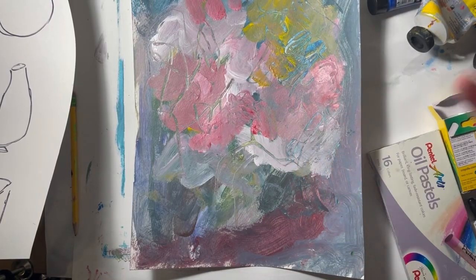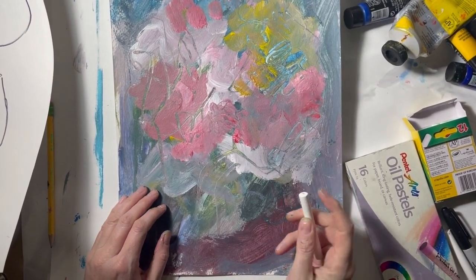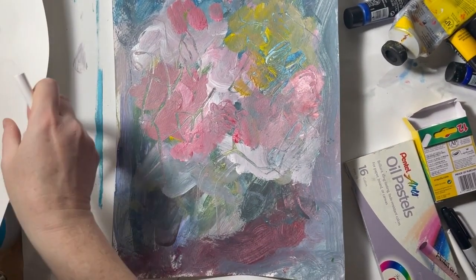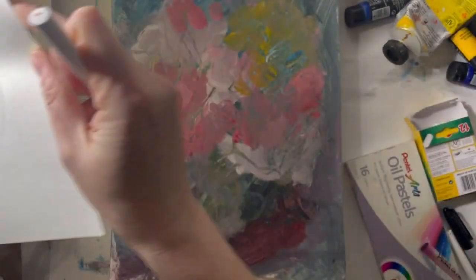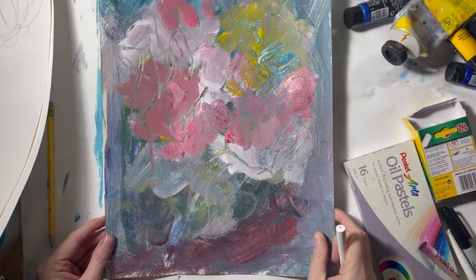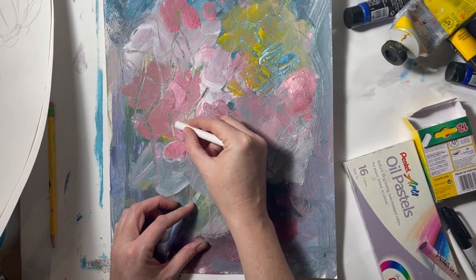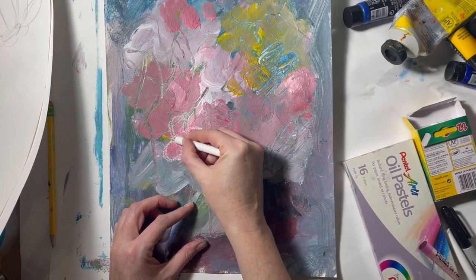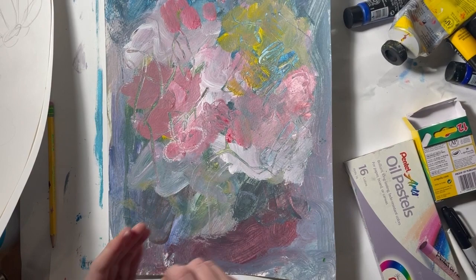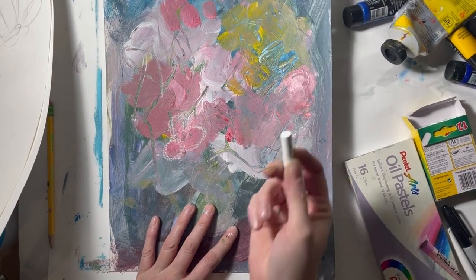Now that we've taken a crash course in drawing flowers and vessels, I want you to go on a flower hunt in your painting. Your goal is to find odd numbers — maybe one flower, three flowers, five, or seven. You can add more if you want, but it's good to start simple. Find three beautiful things — and also think about what are three beautiful things you love about yourself — and we're going to draw those out of the painting.